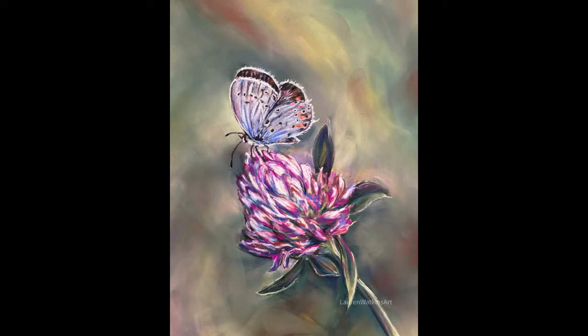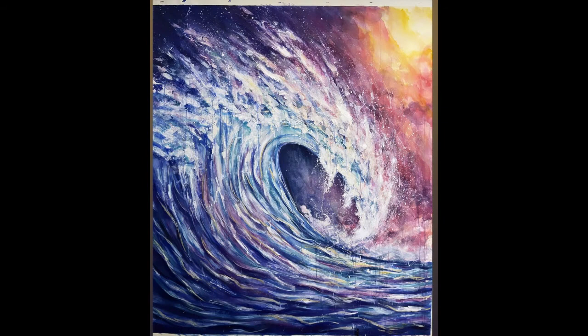This butterfly piece ended up being a really big challenge — trying to balance the really soft, blurry background, the impressionistic style of the flower, and then the high detail of the butterfly, and balancing all those different textures, colors, and contrast.